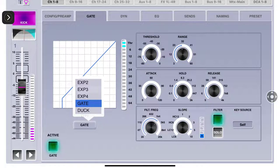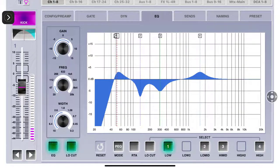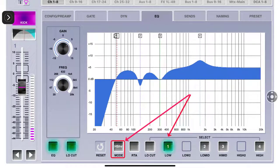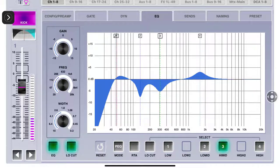The type is Gate and you can choose from three expanders and one duck capability. Turn it on and off simply by doing this. For EQ - on and off, the low cut on and off. Here is the mode for band one - as you can see how it changes: high shelf, high cut, low cut, low shelf. We'll leave it on low shelf. There's no low for the low-mid, and then the high-mid and the highs.